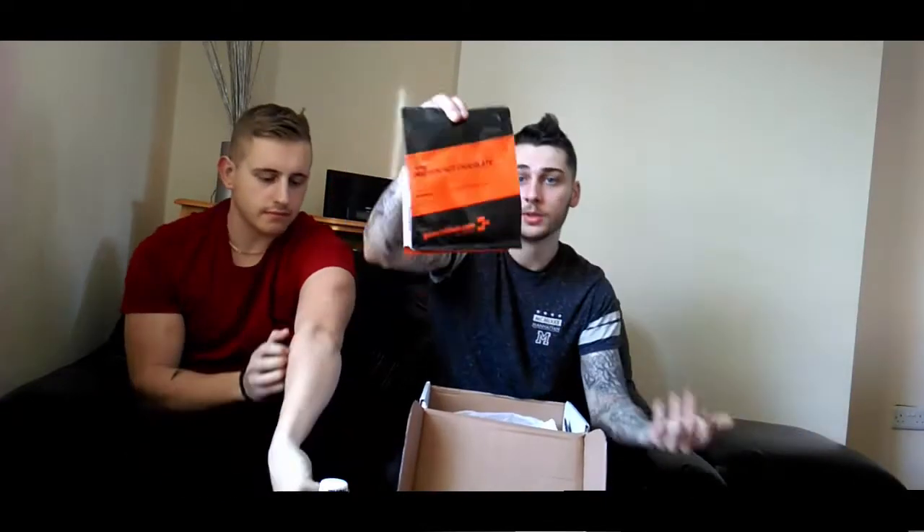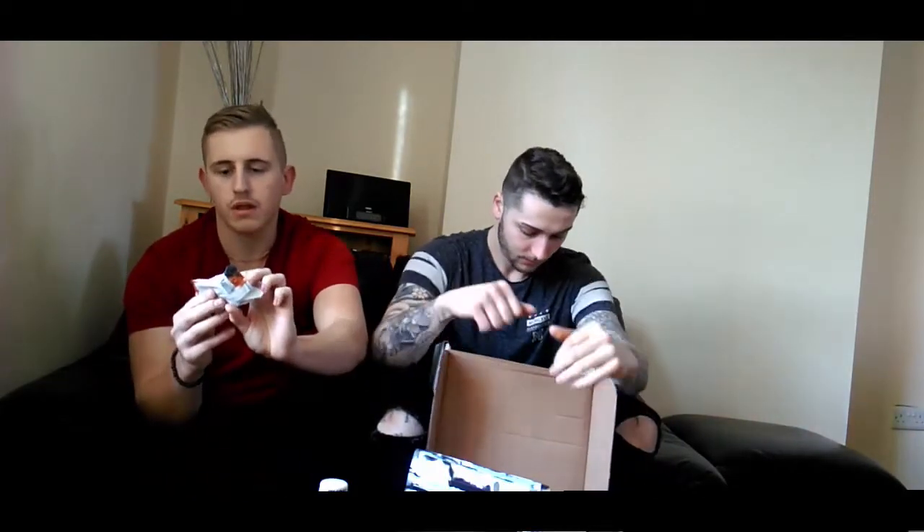Next thing is Go Nutrition again, and this is their protein hot chocolate, which I've never really had before — it's their rich chocolate version. And this looks very interesting: it's from the Protein Works, and this is your Truffle Millionaire's Rush. From that, you're getting 14 grams of protein.